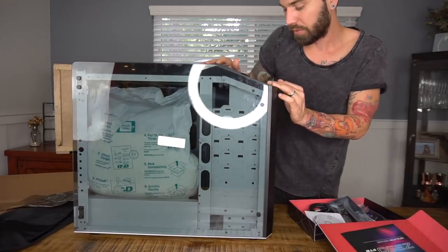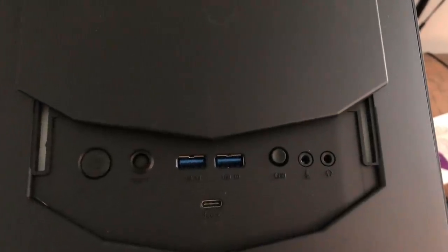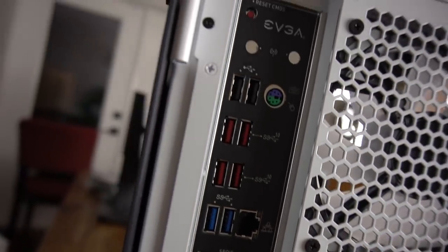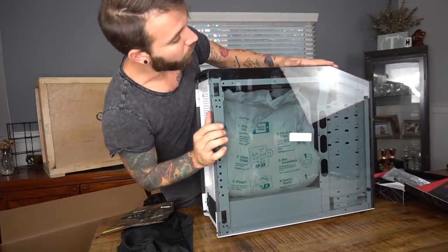There are all the ports — it's got a power button, a reset, two USB 3.0s, an LED button probably for the lighting, and then a Type-C port, which is actually kind of cool. A lot of things are finally adapting that. Also, this graphics card is six times faster than pretty much everything.